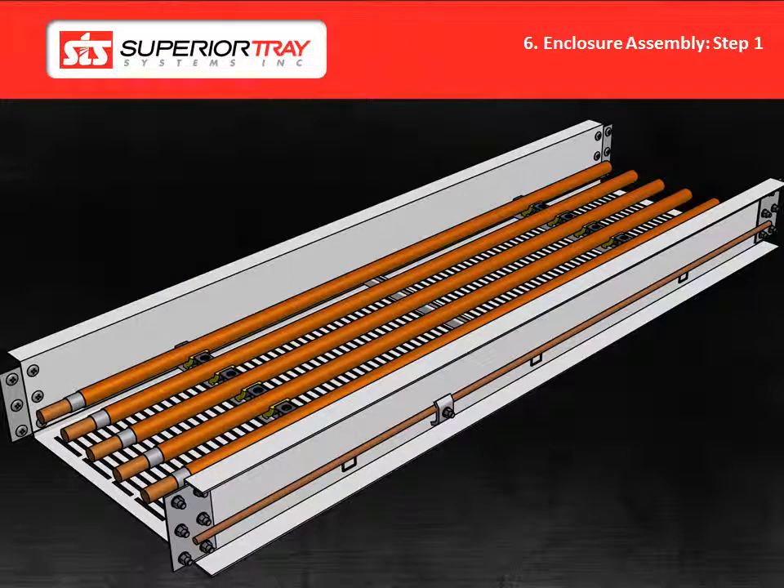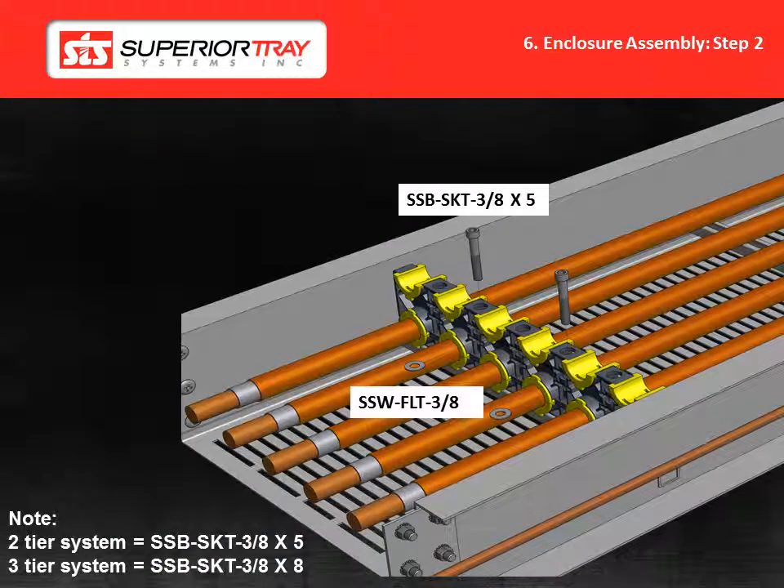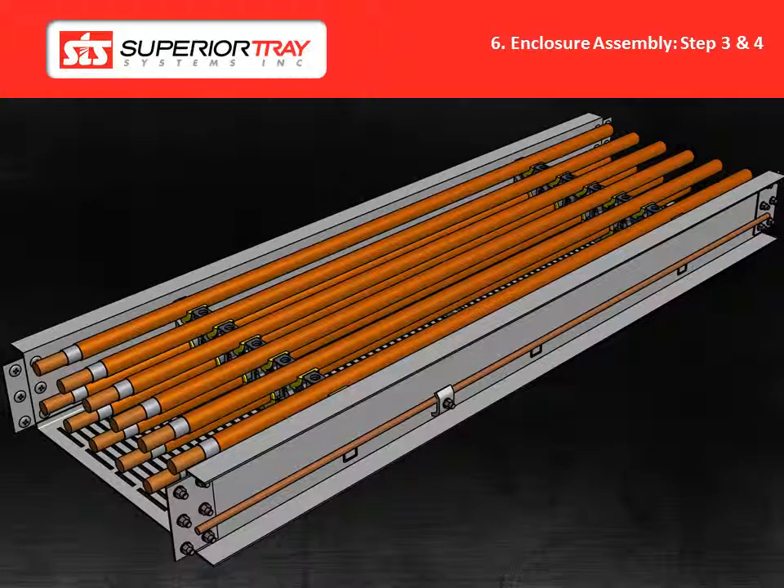Here are the steps for a cable bus assembly. Step 1: Lay the first row of cables over the bottom support blocks, which are pre-installed in the trays. Installation is made easier by marking each cable by phase using a different color of electrical tape for each phase. Step 2: To temporarily hold the middle block in place, loosely install one or two bolts through the bottom and middle blocks. For a two-tier system, the support block bolt part number will be SSB-SKT 3-8 by 5. For a three-tier system it will be SSB-SKT 3-8 by 8. Step 3: Pull a second row of cables over the temporarily installed support blocks. Step 4: Remove temporary support block bolts.